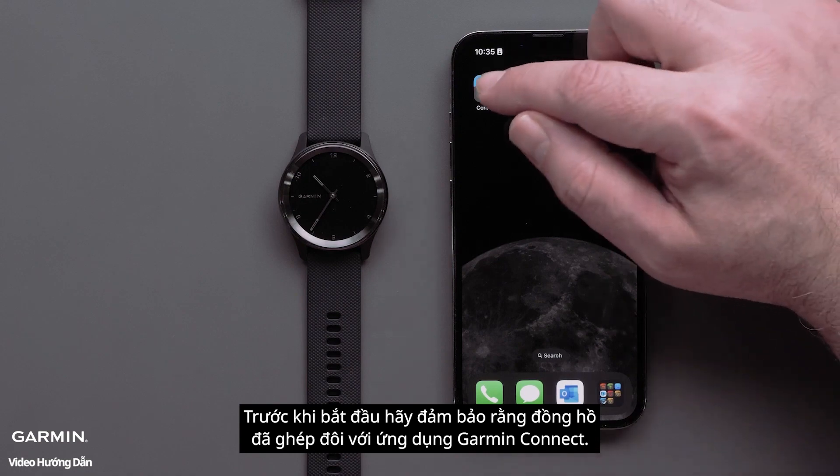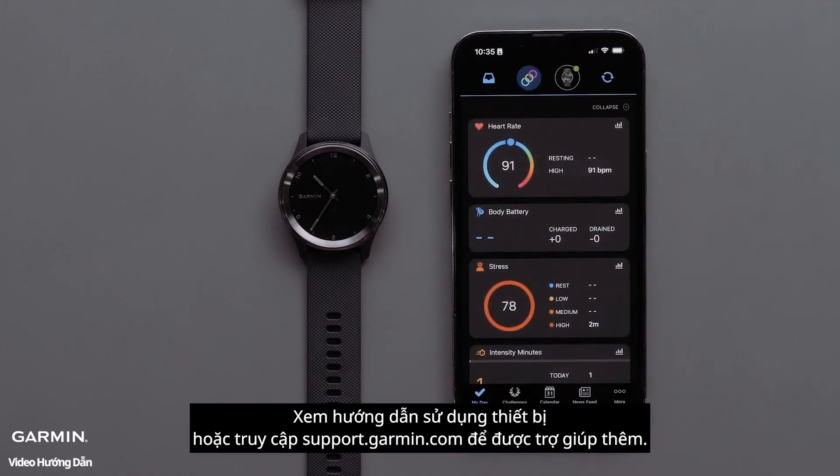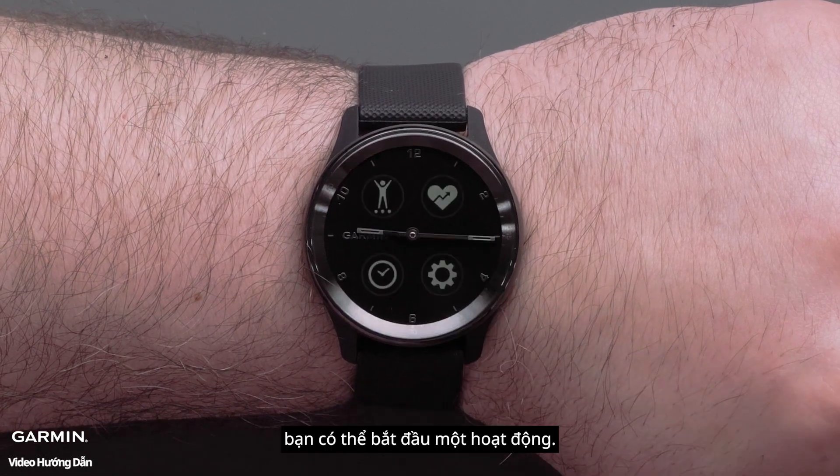Start by making sure that your watch is paired with the Garmin Connect app. See your device's owner's manual or visit support.garmin.com for more help. Once you've confirmed your smartwatch is connected with your smartphone, you can start an activity.